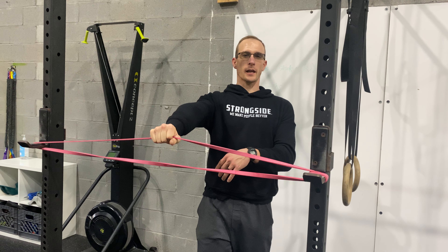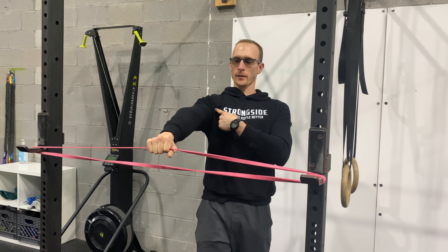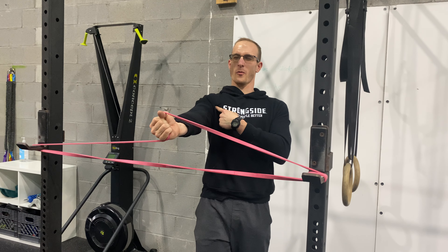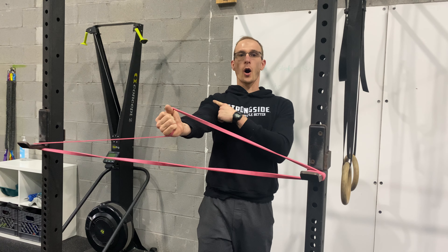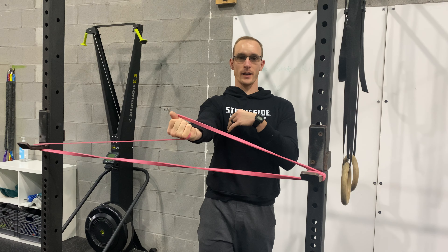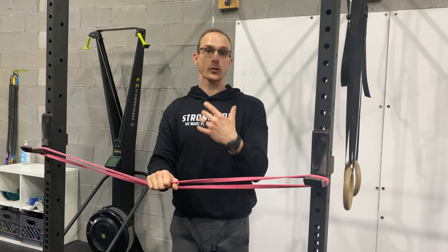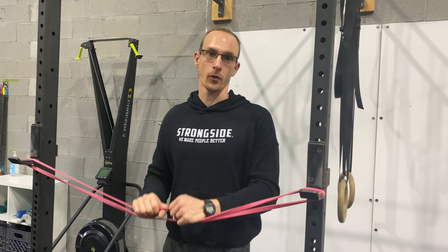Do a whole bunch — like 25 or 30 repetitions. You're going to start feeling all the little tingles in there, all this blood flowing. You're going to start feeling your elbow, your shoulder. All that burning you're feeling is a whole lot of blood going to that area to get you ready to stretch. Doing about 25 to 30 on each arm is a great warmup tool.